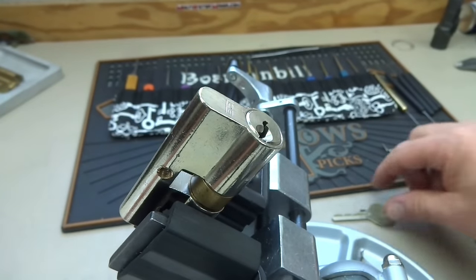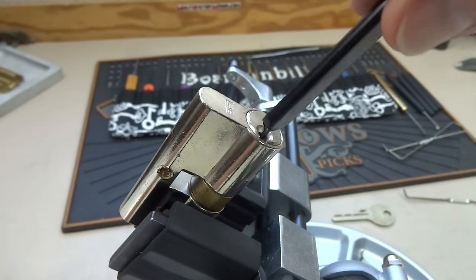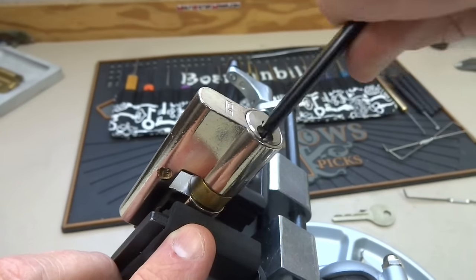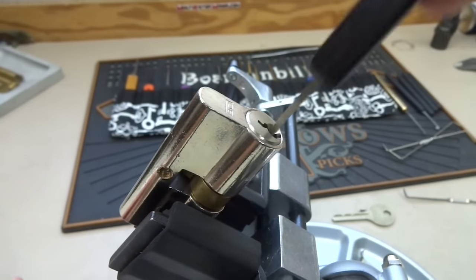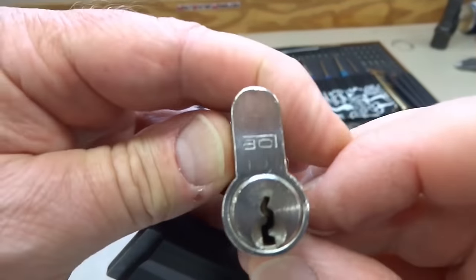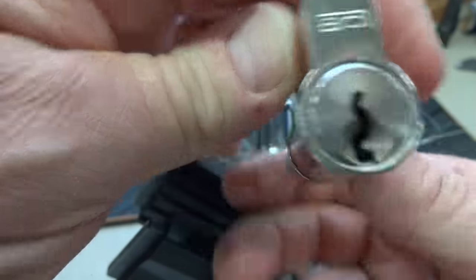Notice when it's picked and I turn it, the actuator does, in fact, work. So we could pick this lock open. Now, on the side that we just picked, notice that the tail goes off to the right side — that would be typical of what we find in the United States.